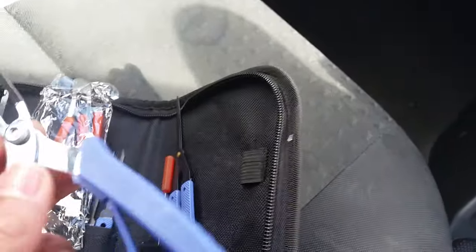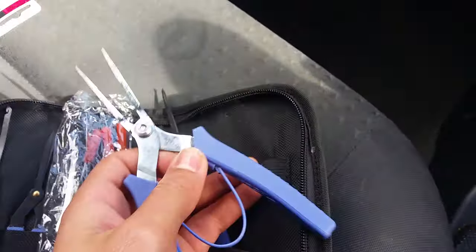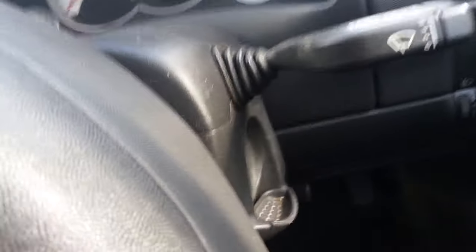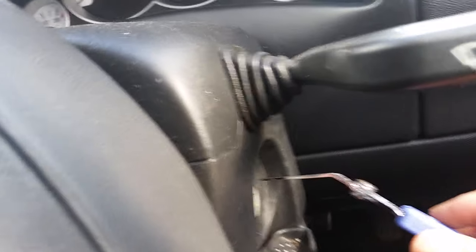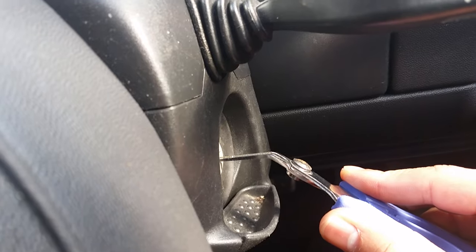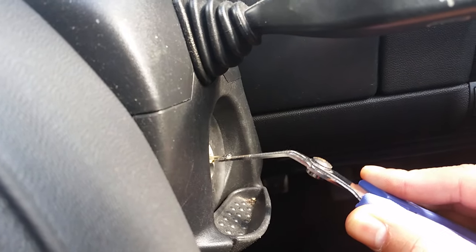It's quite a useful tool. It works in most situations. Let's see if this works — you just insert that into the lock.